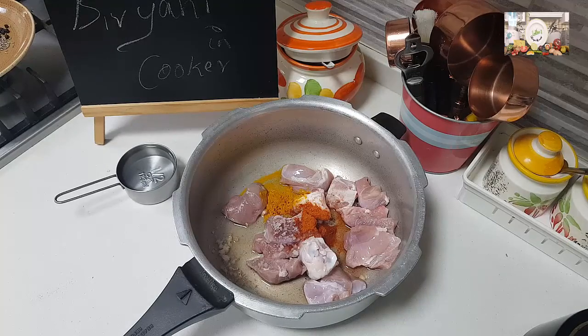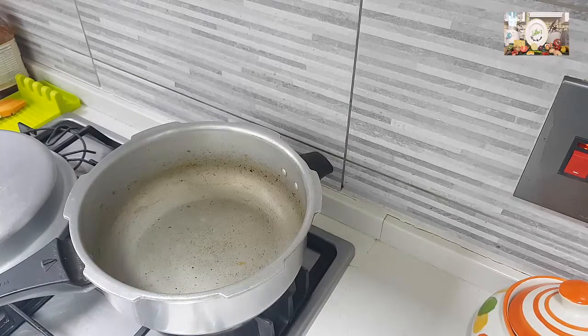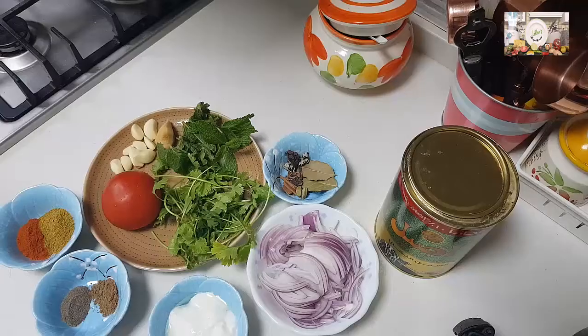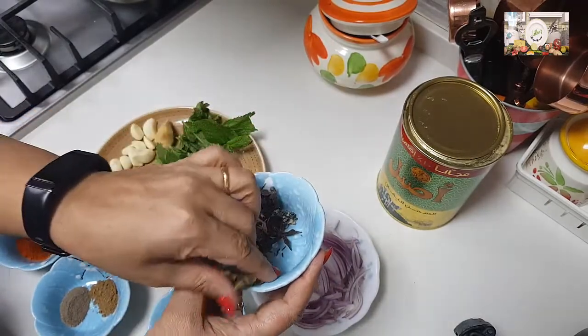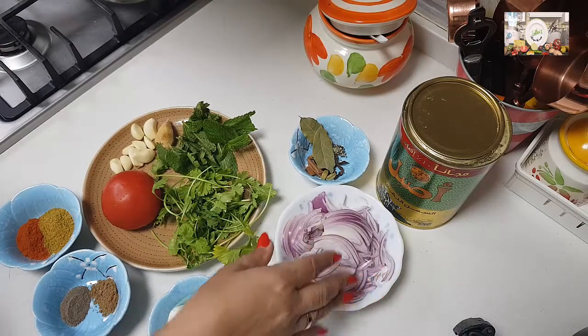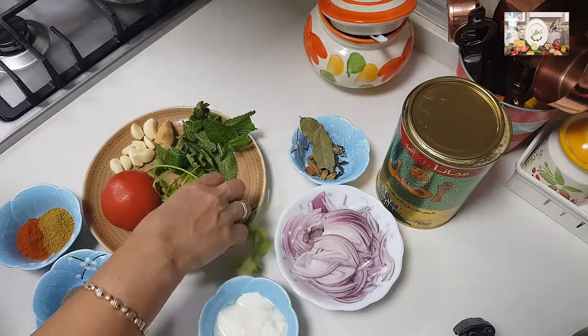Now the ingredients for making the rice and the masala. I'm going to use the same vessel. Add in some oil — you can alternatively use butter, ghee, or a mix of oil and butter or oil and ghee, whatever you prefer. Let the pan get heated. We'll also need some ghee to add on top at the end. For garam masala I'm using whole spices. I have two medium-sized onions, finely sliced, two tablespoons of curd, a handful of coriander leaves, and a little bit of mint leaves.